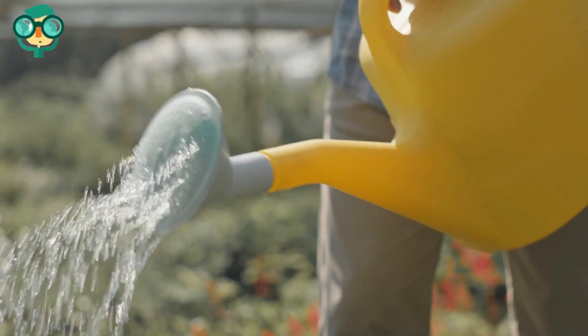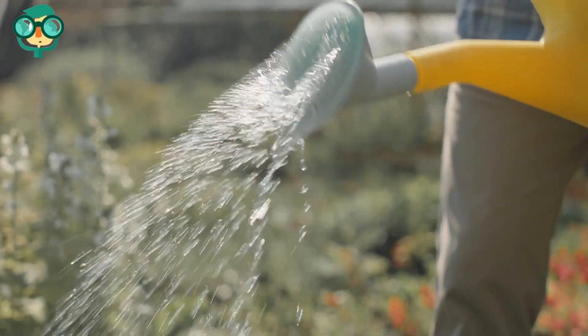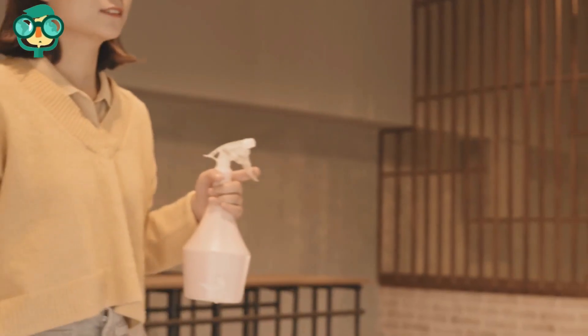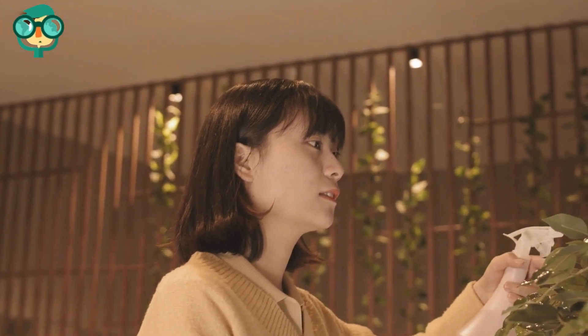Water your plant when the top 1/2-inch (1.3 centimeters) of soil is dry. Your plant should only have moist soil — if it's overflowing with water, the roots can rot. Mist your plants multiple times each day. Go over the entire plant with several squirts of water, coating the leaves with fine, tiny water droplets.